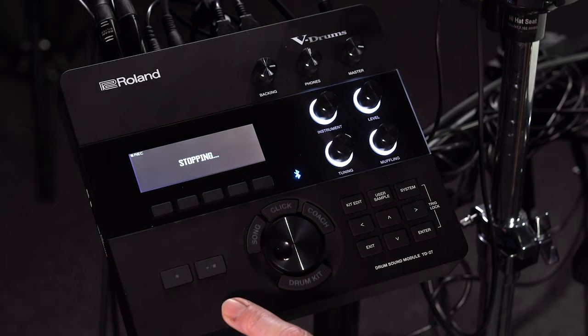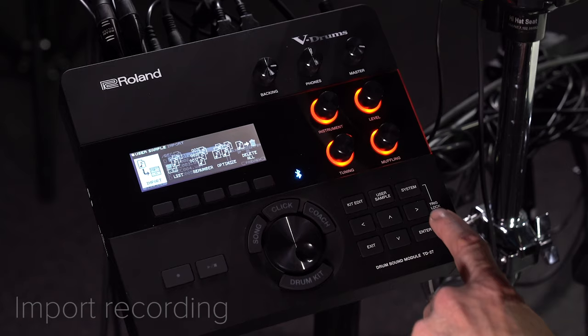Once your recording is made, use the export function to save it to an SD card. Now you need to import the recording back into the module.